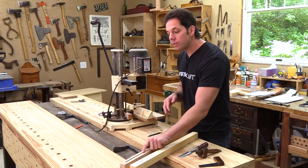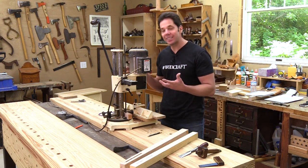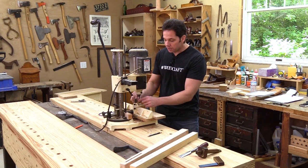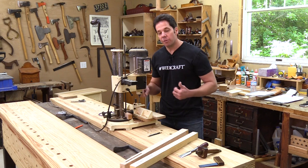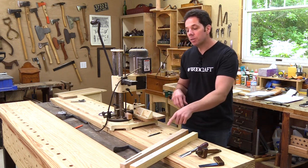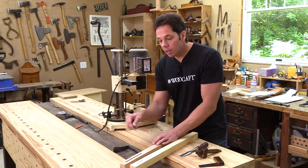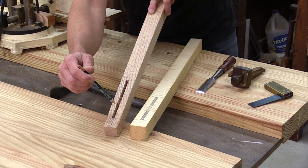To make these mortises I'm going to use this machine. It looks like a drill press but it's not exactly — what we have is a drill bit housed by a square chisel, and I can get a variety of different sizes for the size of mortise I want to make. In this case I'm going to make a quarter-inch wide mortise, and I have the depth set on the machine for the longer portion of the mortise, which is an inch and a quarter.